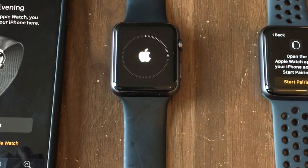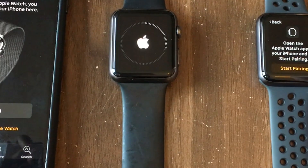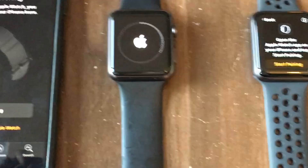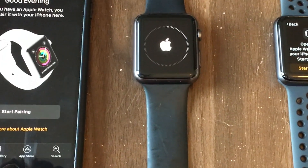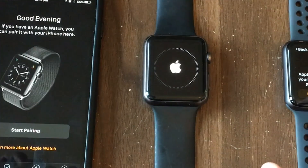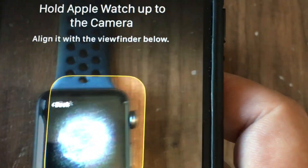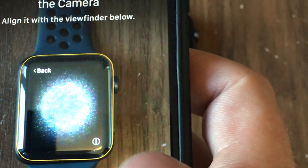We're setting the language up here. Now it's asking to open the Watch application on the phone and hit Start Pairing. So we're going to hit Start Pairing. What you do is hover the phone over the watch screen — I just felt a little vibration on my phone and it says the watch is paired.